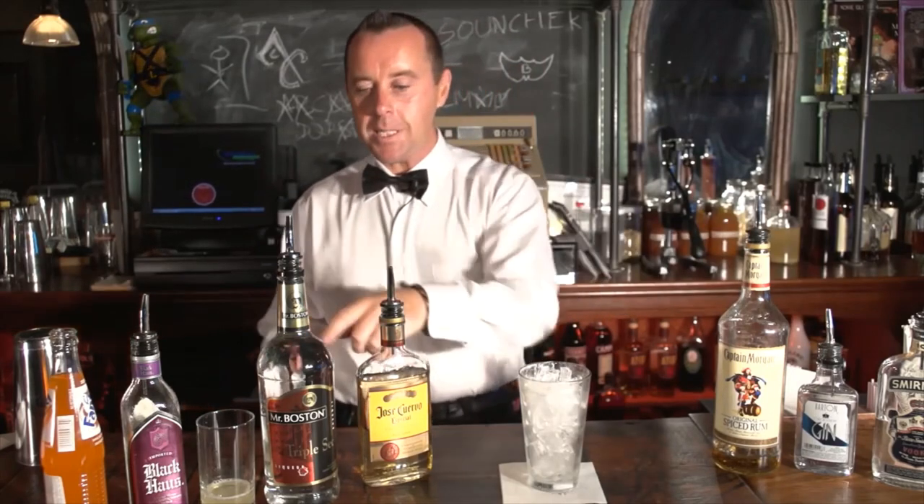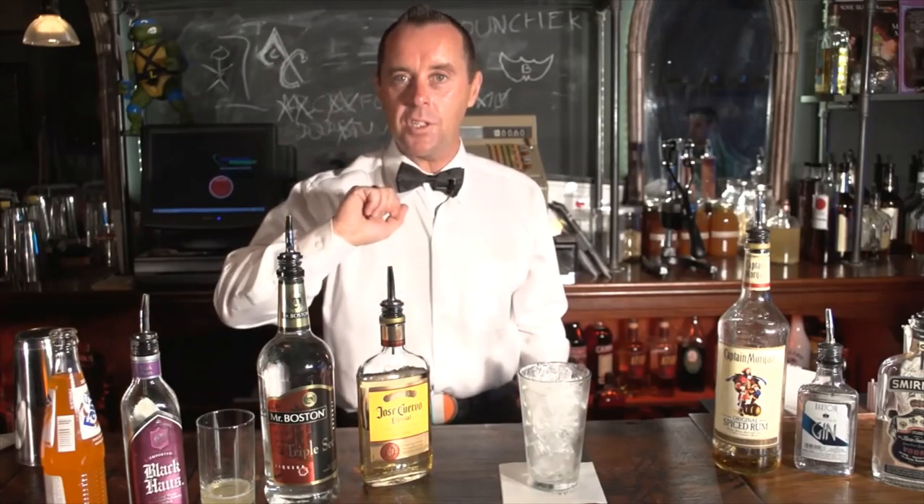We need one ounce of all these liquors: vodka, gin, rum, tequila, triple sec, and sour mix. We're also going to add some blackberry liqueur, like Black House, and top it off with some Fanta.